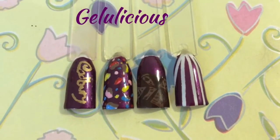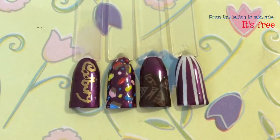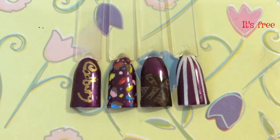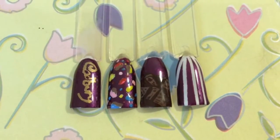Hi guys, welcome back to my channel Jellylicious. I'm going to be showing you how you can achieve this Cadbury's Marvelous Creation Jelly Popping Candy Chocolate Nail Tutorial today.